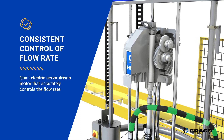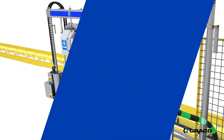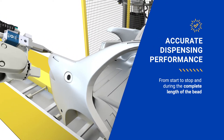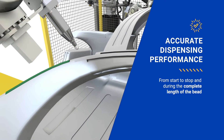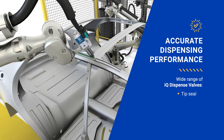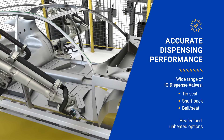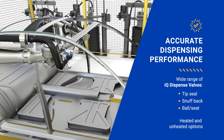The technology allows flow rate changes between dispenses without mechanical changes. By controlling the flow rate and monitoring the pressure from tank to tip, you are assured of a consistent flow of adhesive with accurate dispense at start and stop and for the complete length of the bead. The eFlow IQ valve range of tip seal, snuff back, or ball seat with heated and unheated options has a solution for all your applications, whether you need a perfect start and stop to apply material in tight spaces or a mounted vision system.